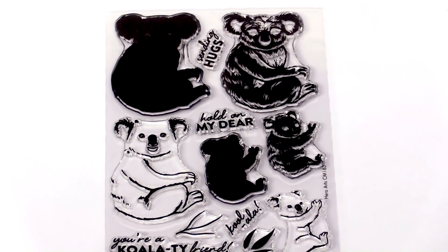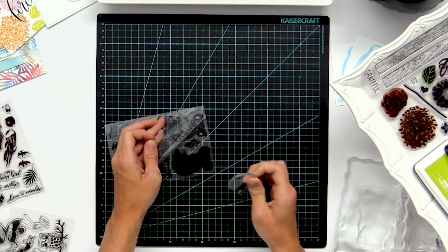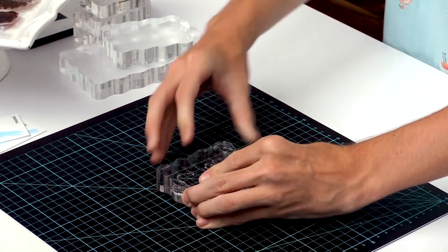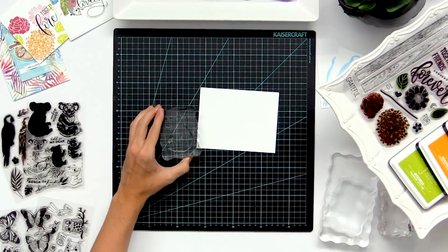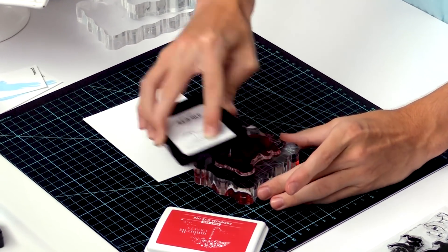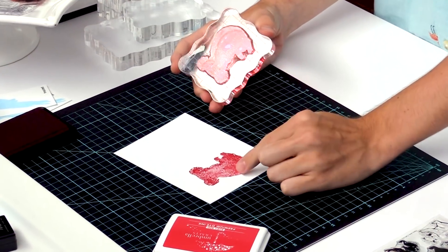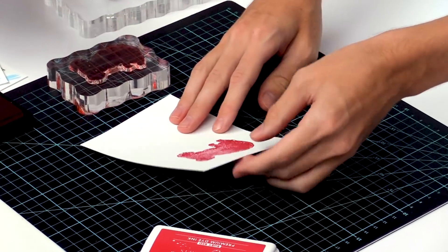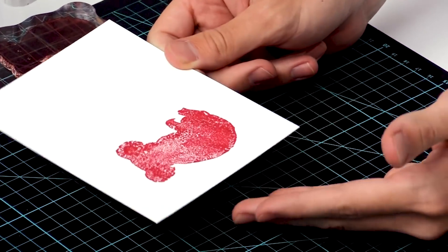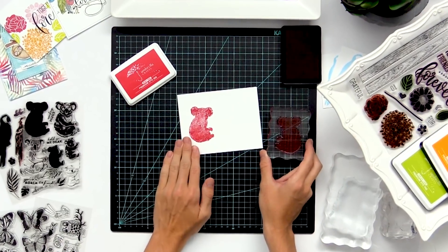I'm going to use this koala stamp set from Hero Arts — a really solid stamp — to demonstrate the way to stamp it and how it kind of repels ink right out of the package. I'm going to add it onto an acrylic block, take a piece of cardstock and my ink pad, ink it up like I usually would, and stamp it down. Sometimes you'll get effects like that where it's really splotchy. It will sink into the cardstock and smooth out over time with dye ink, but there's quite a bit of splotchiness, so I'll show you how to fix that.